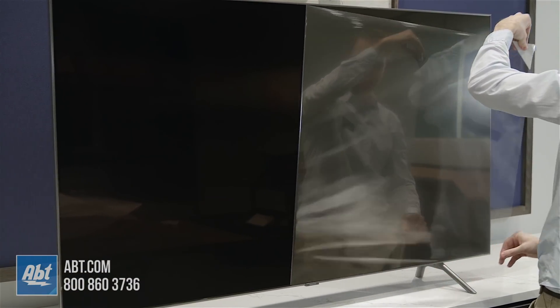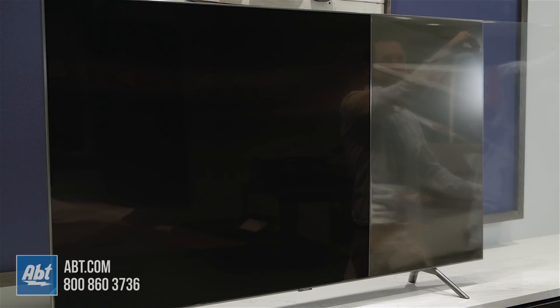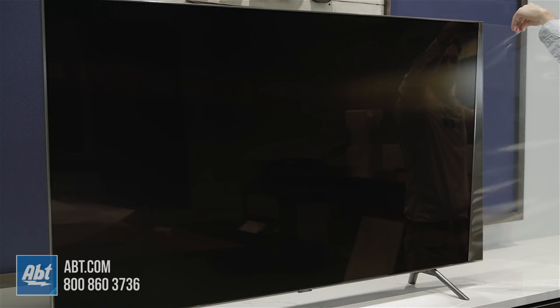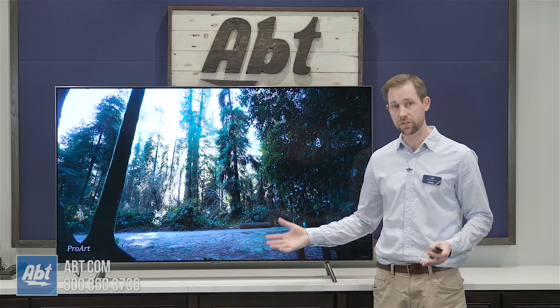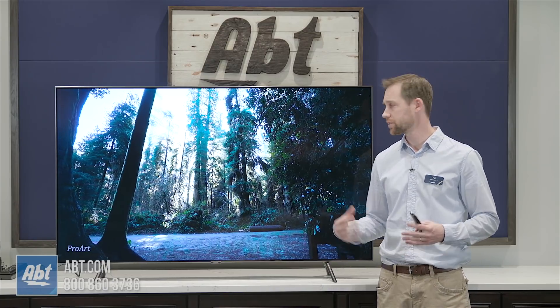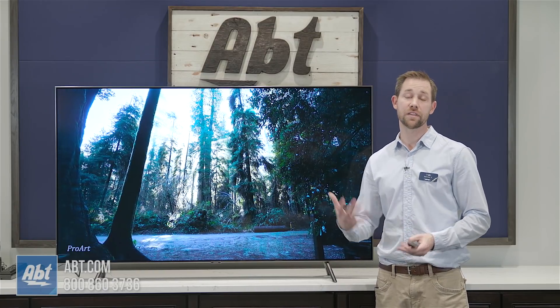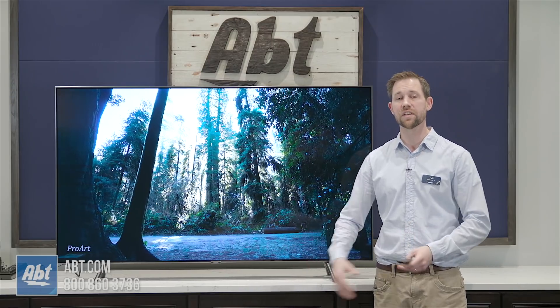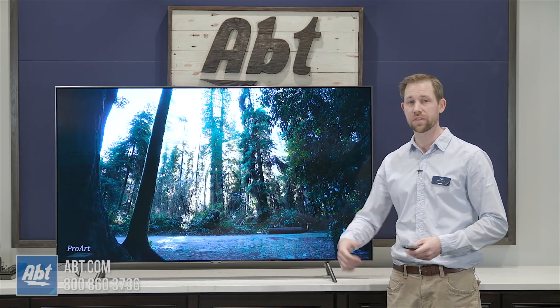It is worth buying this TV just to do this. Everything looks good. Colors don't seem quite as saturated as they did on some of the other Samsung TVs that we've opened so far — this is just on standard mode. But stay tuned because we're going to do a full overview video for you, go over all the specs, more of the details, and give some more opinions on what we think of the Q8FN.